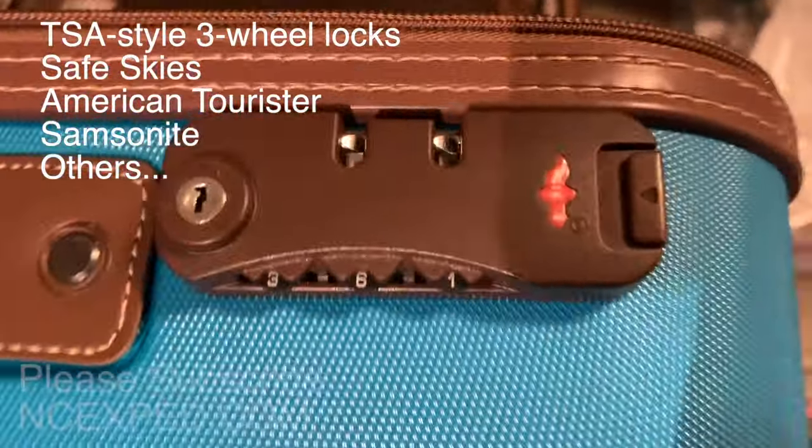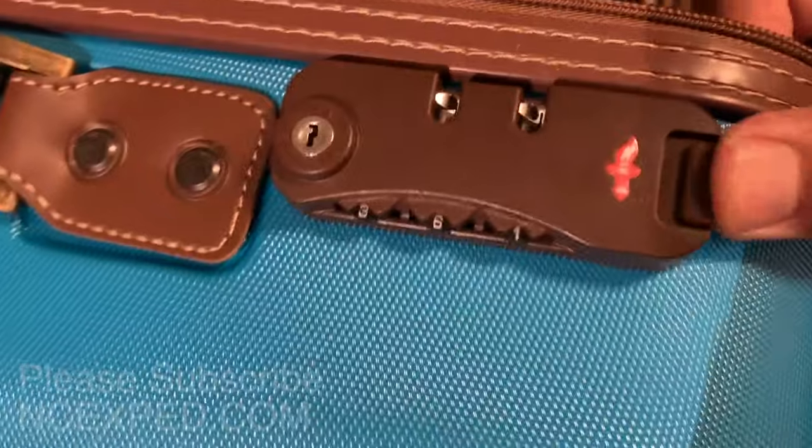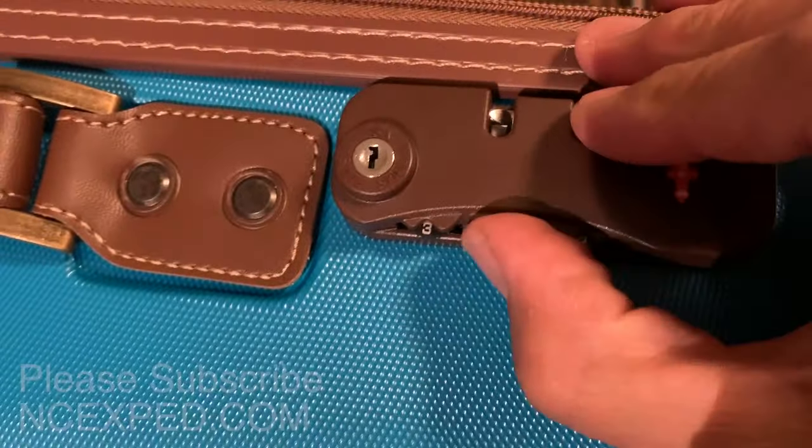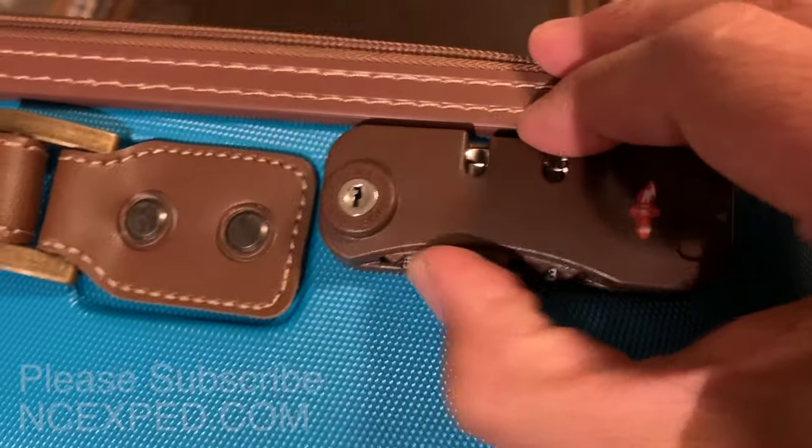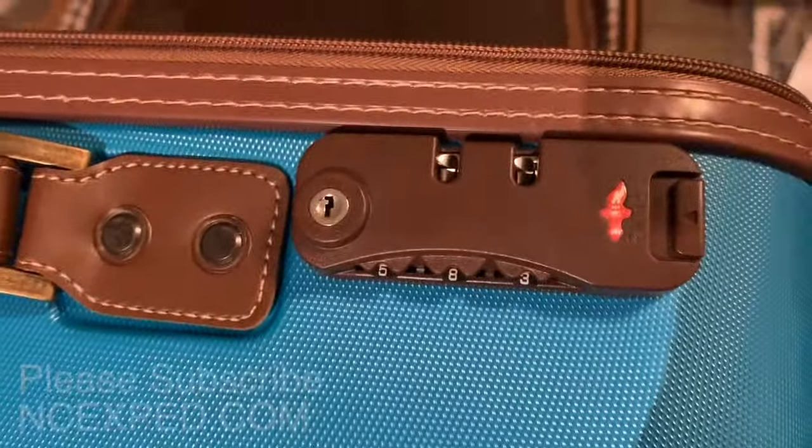So you can see here that I've got this lock — click, click, click — I can't get it open. I've tried all the combos that I remember, and you just can't get this sucker open. So now what do you do?